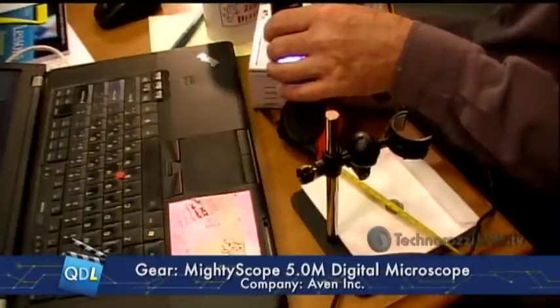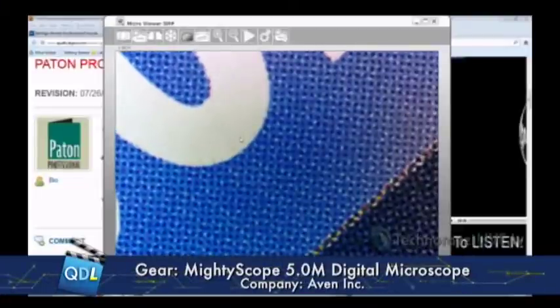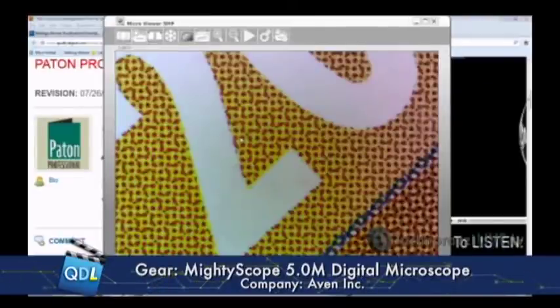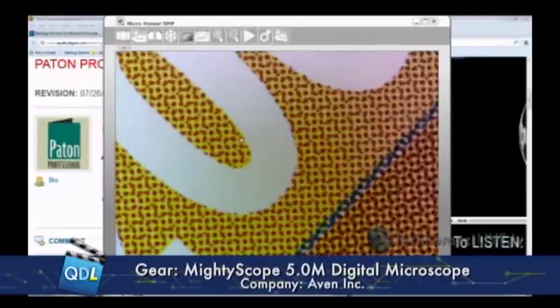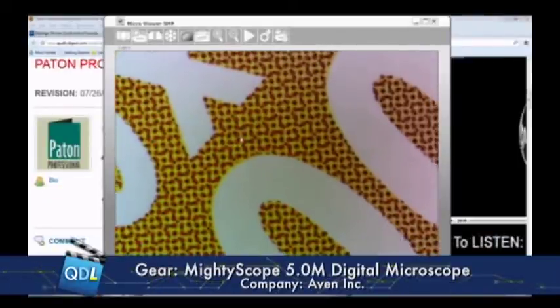I can do a whole variety of things with this. I want to do a little close-up — this is at maximum magnification. So built-in ring light, I'm going to put this right dead on the top of — this is actually the box it came in. You can see we're looking at the actual dot pattern for the printing. That's your CMYK — cyan, magenta, yellow, black dots that you would see if you look at anything really close. Very crisp, very well lit. Excellent optics.